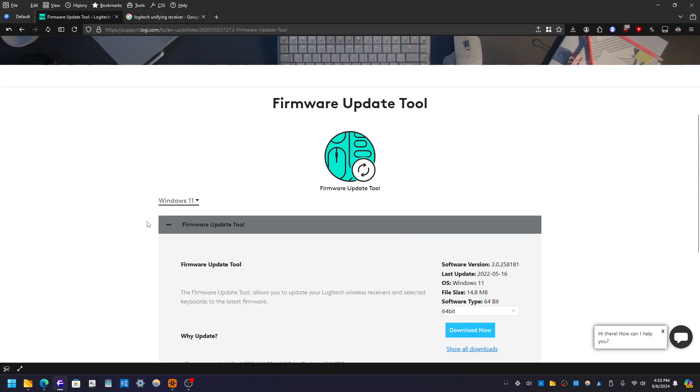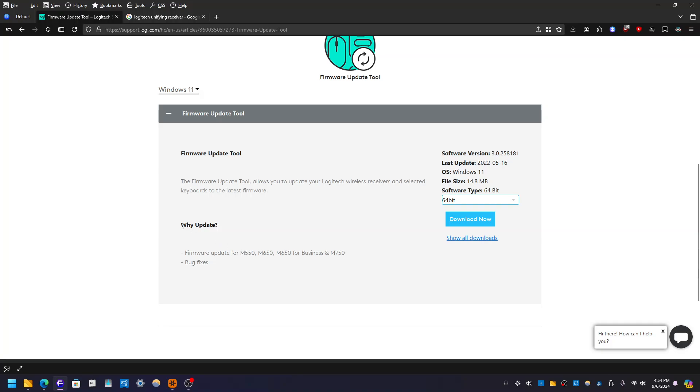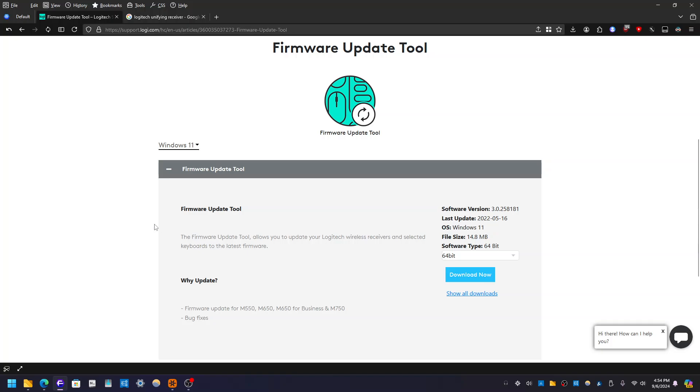Once you click that, you will see this. So as of making this video currently, this is the version — 3.0.25.8181. You want to be on 64-bit; if you have a 32-bit operating system, which most of you won't be using, make sure you have 64-bit. As you can see, it's going to say here why update — mainly for bug fixes and also for support of Logitech products. The firmware update tool allows you to update your Logitech wireless receivers and selected keyboards to the latest firmware. So just click Download Now. That should start downloading — I already have it so I don't need to download it again.